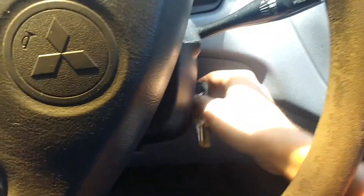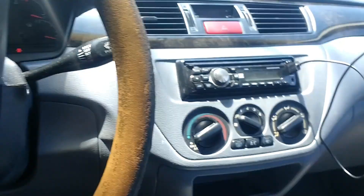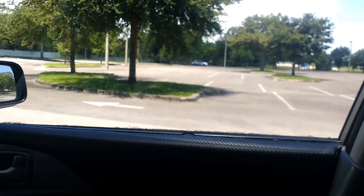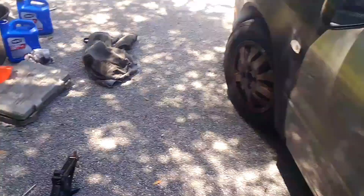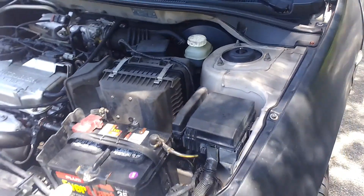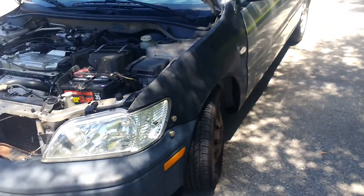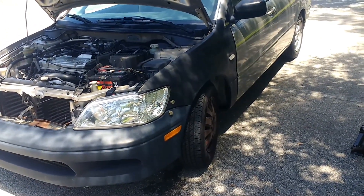I don't know what the cops are doing over there — waiting for backup to arrest me for my transmission fluid job or what. But anyway, that's about it. That's how you change the transmission fluid on your Mitsubishi Lancer 4-speed automatic, 2002 through 2007.